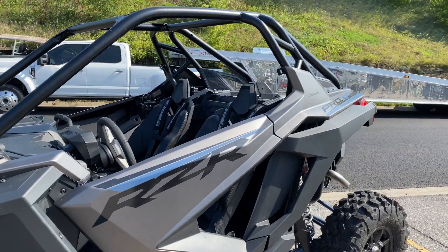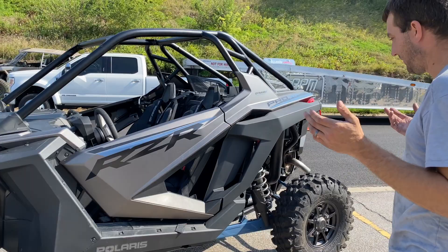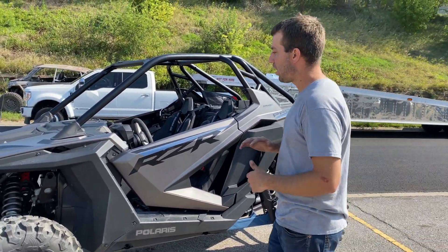This is going to be our RZR Pro XP Ultimate. You guys know the game — we got to check it out. First thing first, we're going to be putting all of our parts on it.